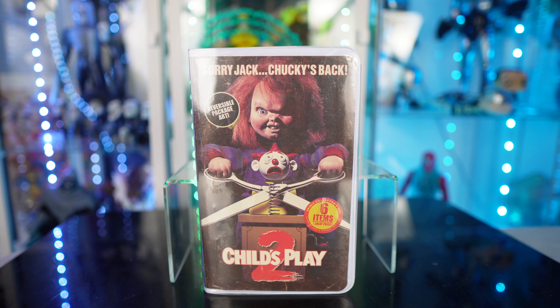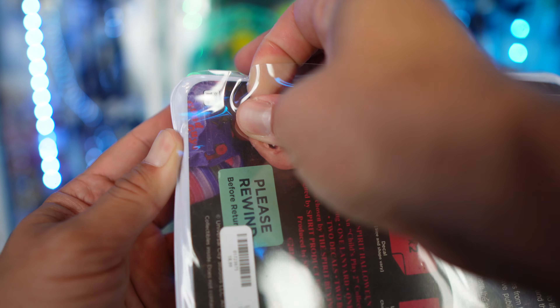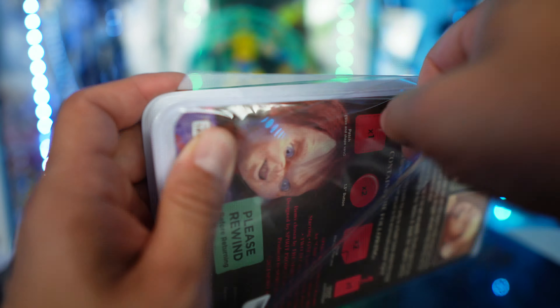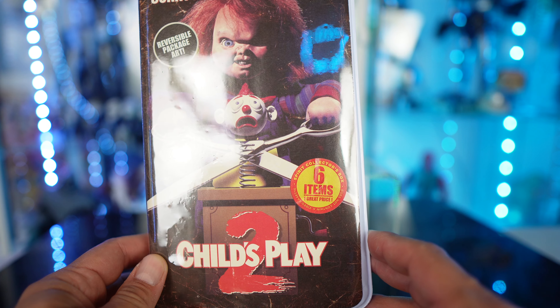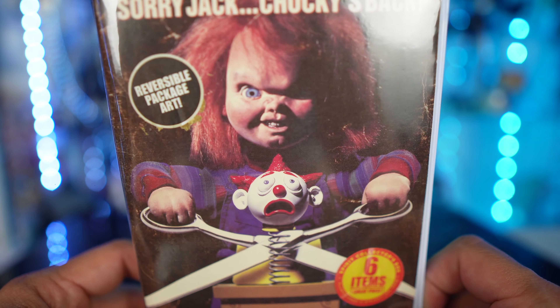That's exactly what the packaging looks like, and it does come with this slip. Let's see how well we can get this off. It's not a slip like that — it's actually one that folds open. Okay, so we got that off.